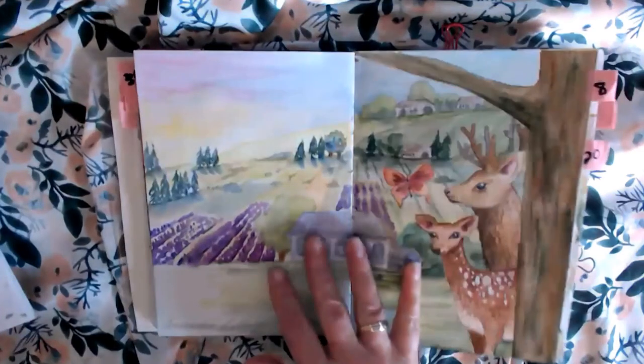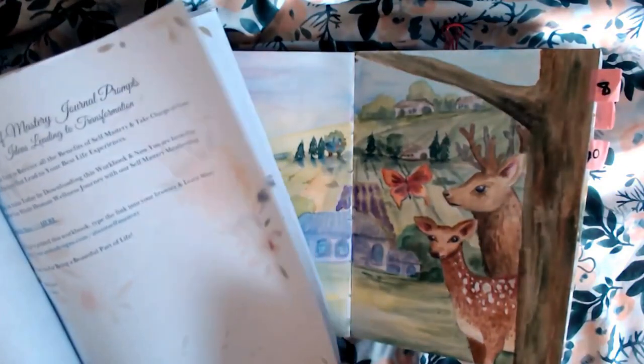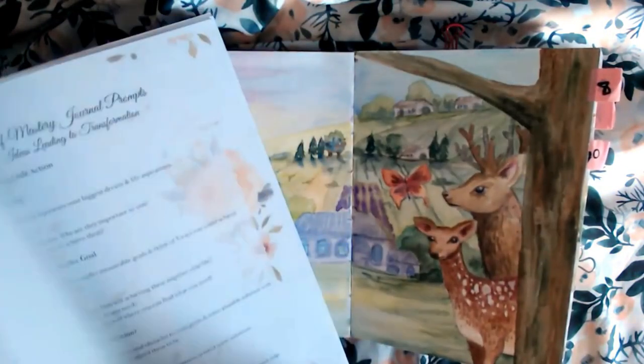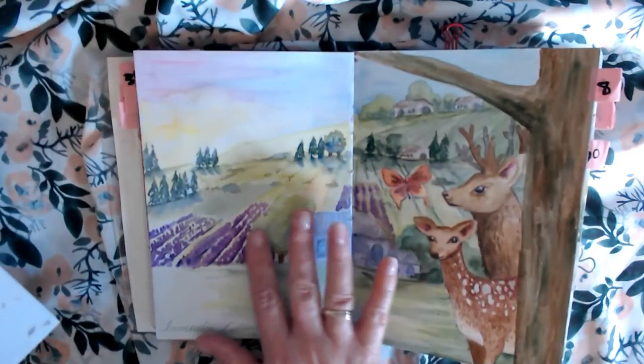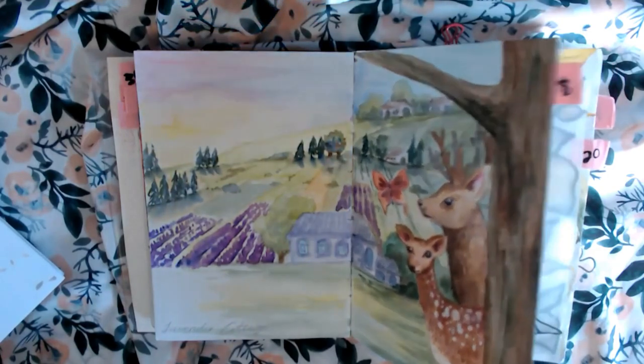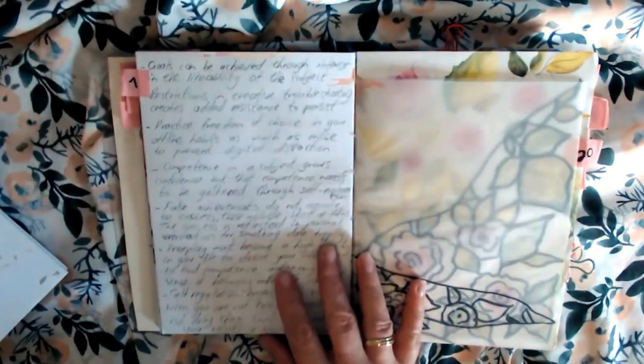Number eight: dream big. This is something I've been dreaming about, and I won't bore you with the details right now. Let's move on.